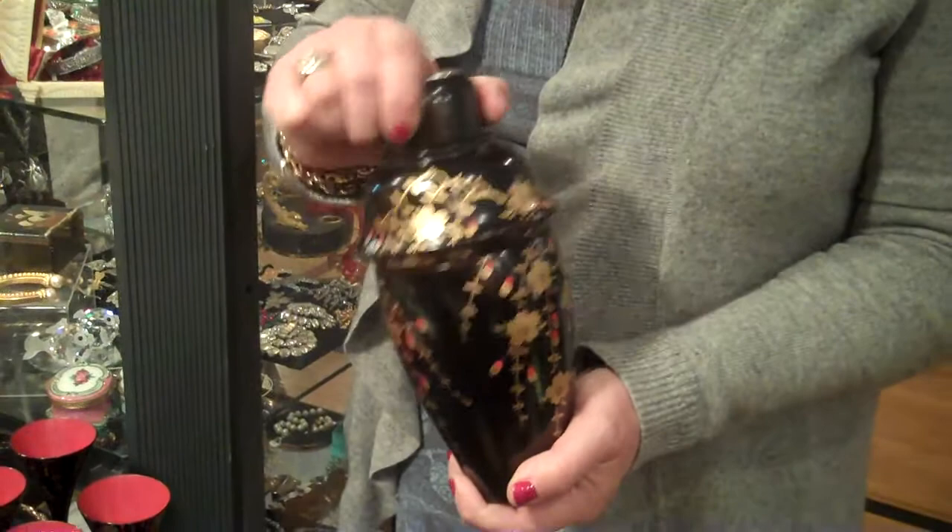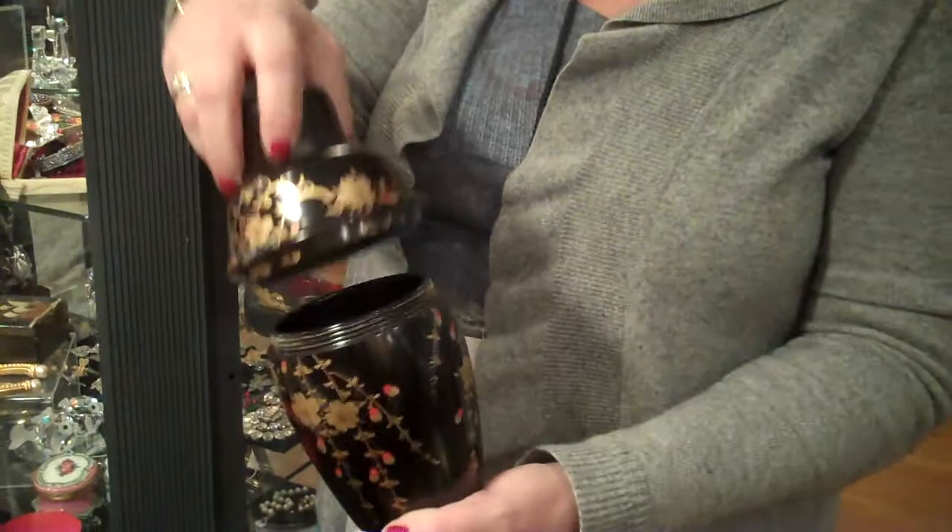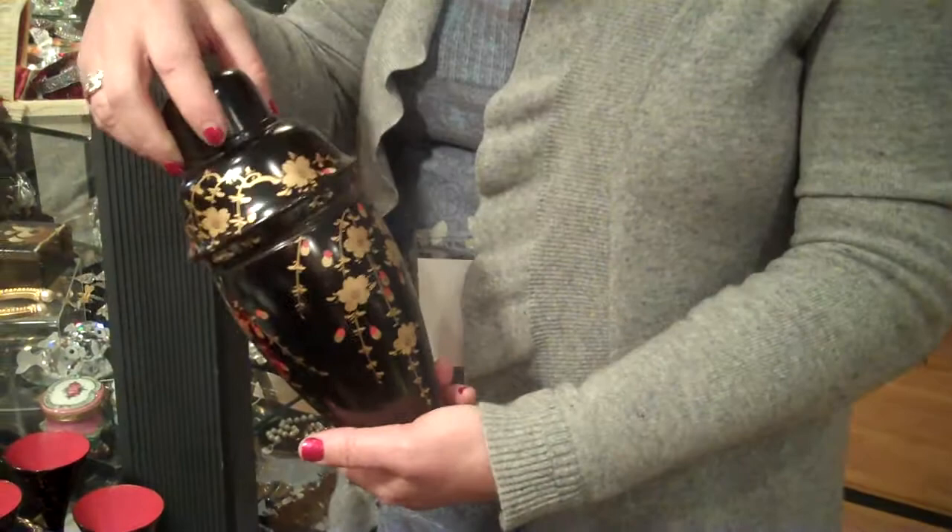Martini shaker. Screws off here. Beautiful again. Screw on top. Painted design with the gilded flowers. 19th century. Our asking price for this set is $6.50.